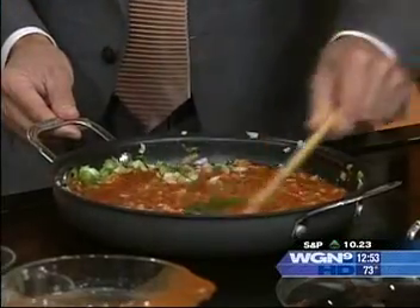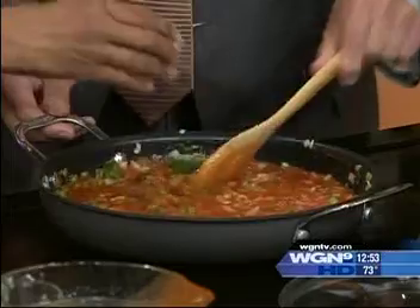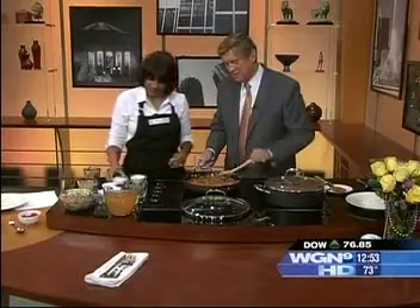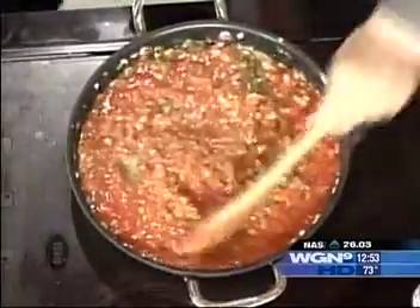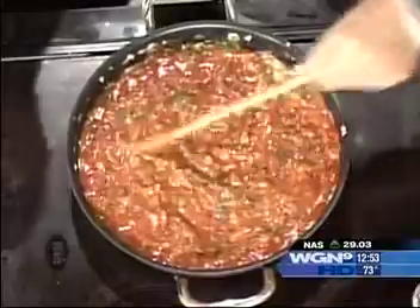You've got to have creole seasoning if you're going to make New Orleans food. We've got about two tablespoons of Tony Chachere's creole seasoning — you've got to have Tony Chachere's. Add a little black pepper and a little bit of thyme. Stir that all in.